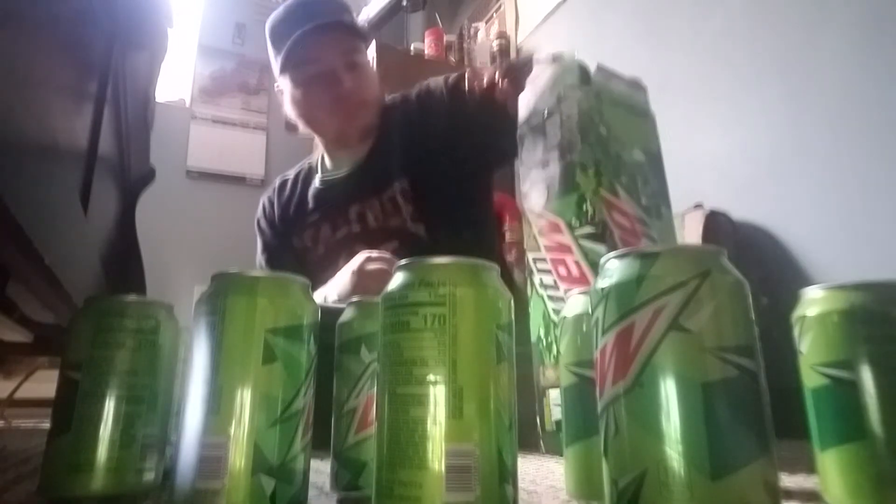None of these were the gold can. Oh well, maybe someday. I don't care about winning — I just want the can because it's got like fish and stuff on it. Maybe I'll do another video and get another box, but I'm probably not going to because this is a waste of money.